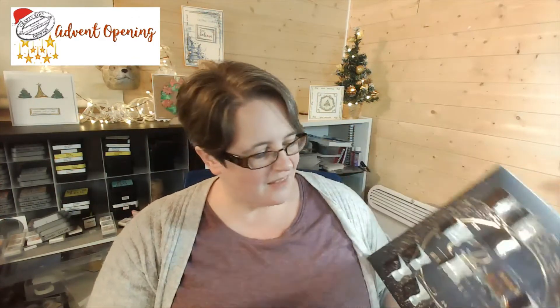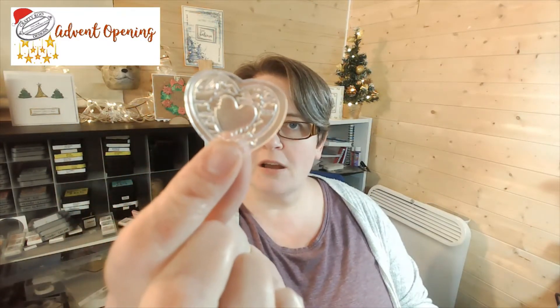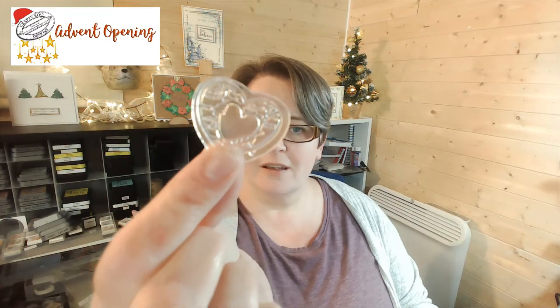There we go - it is a beautiful textured heart! Let me get it back on my table before I drop it. Look at that, I can have so much fun with this one. So if you want to craft along, this is what you're going to need.